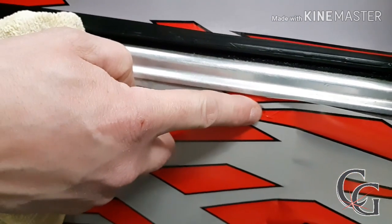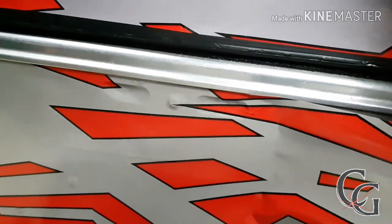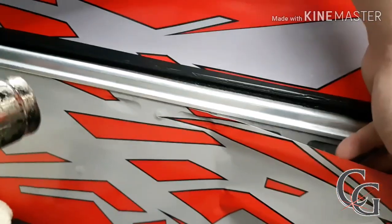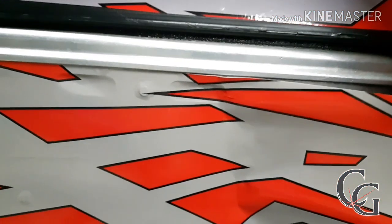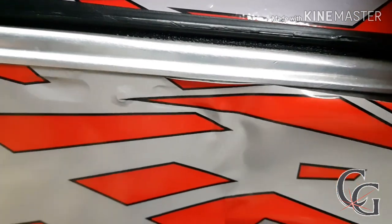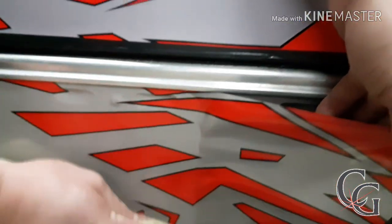Now you can see this here — this is the crease. I just want to show you how fast this is. I'm going to pull it back. You can still see the crease. I'm just going to show you how fast this is going to go back with a little bit of heat. And that's exactly what you want to do in the event where you may get a little bit of buildup of vinyl. You don't have to rip it off and throw it in the garbage — it's an easy fix.